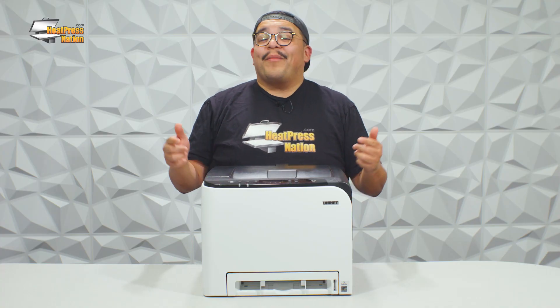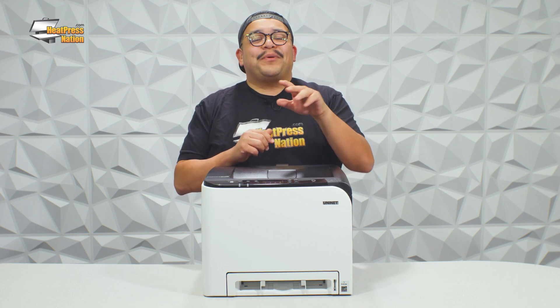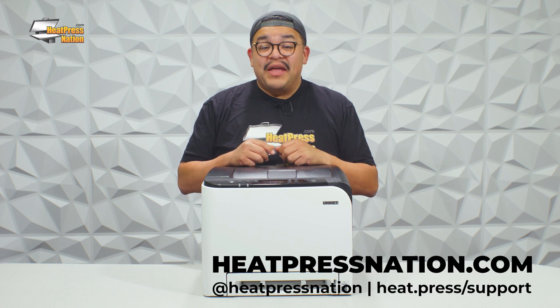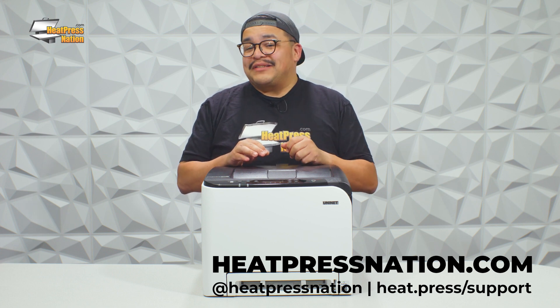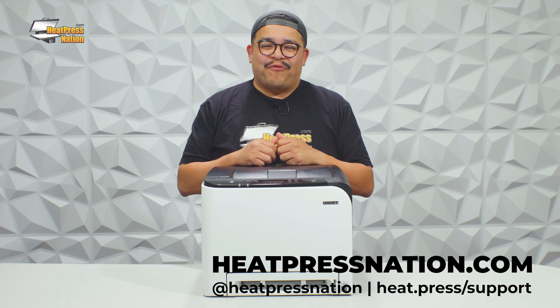To learn more about the iColor 350 laser sublimation printer and other UniNet products, be sure to subscribe to our YouTube channel or visit us at heatpressnation.com. If you have any questions, feel free to reach out at support.heatpressnation.com or give us a call at 800-215-0894.